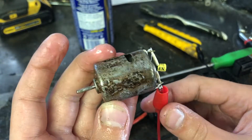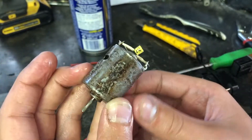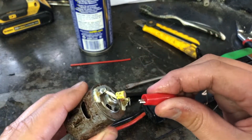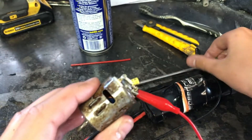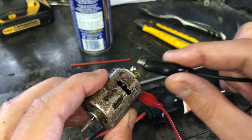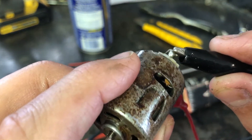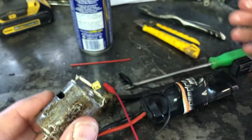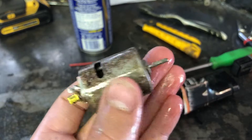And it started smoking. I'm not sure if it's from the oil or if I burnt up the coil, but I'll try it again and see if it still works. Well, I would say it's working.